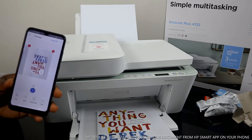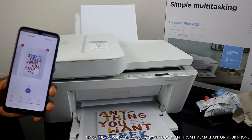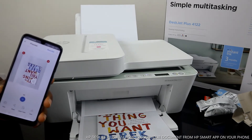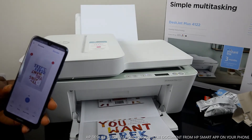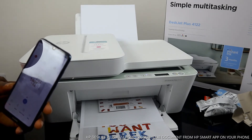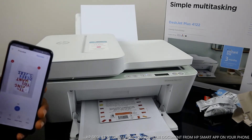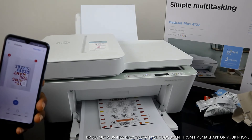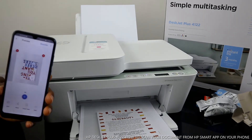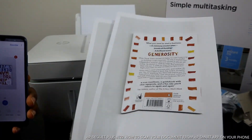This is the first printed page. The document has been scanned and printed out in color.